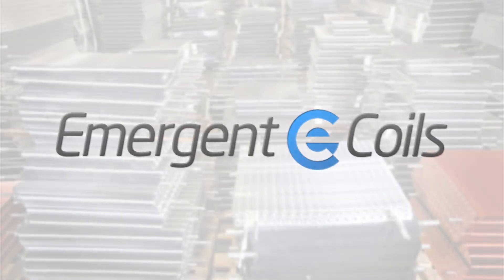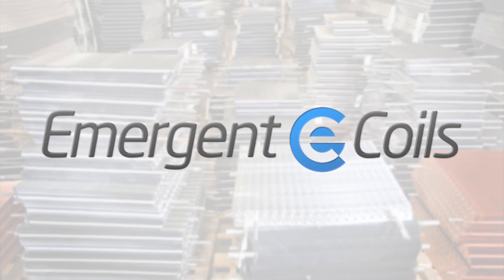Thanks for watching our video. For more information, go to emergentcoils.com for a list of all of our blank drawings and other information. Thanks.